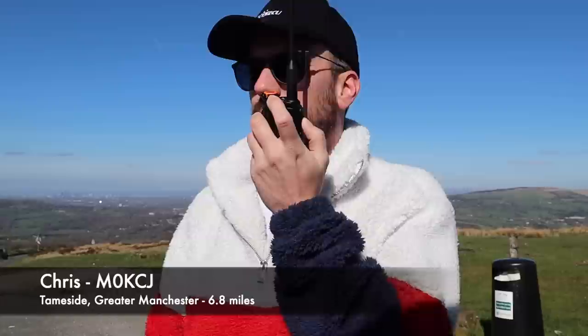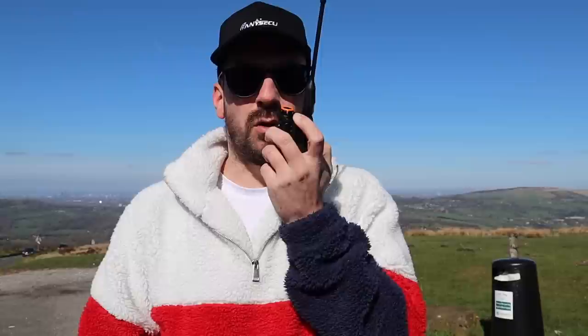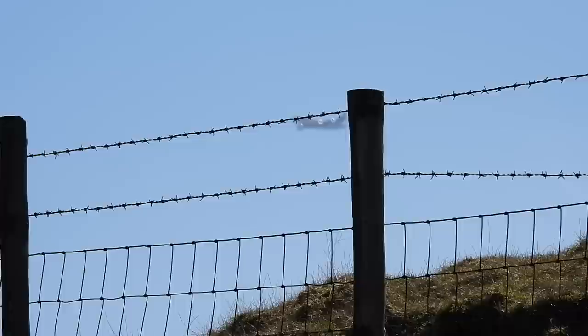I'm just on a place called the NAB, also known as the Budgie Perch, just on the edge of Derbyshire, very near to Stockport. Really good take-off from up here across Manchester.